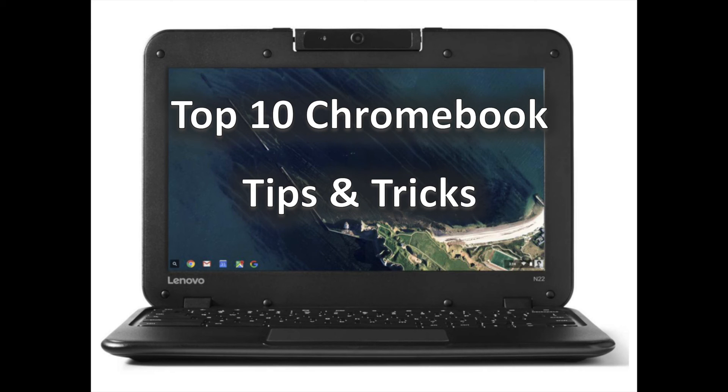If you love Chromebooks like we do, you'll want to see these tips and tricks to make the most of them. Millions of people are using Chromebooks, but despite their simple and for-everyone nature, not every powerful feature is easy to access. Every Chromebook or Chromebox is a powerful tool just waiting to be used to its full potential. We've rounded up the top 10 tips and tricks for you to try on your own Chromebook so you can start making the most of your machine.